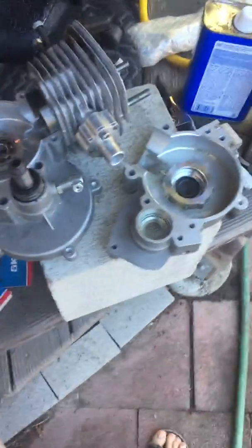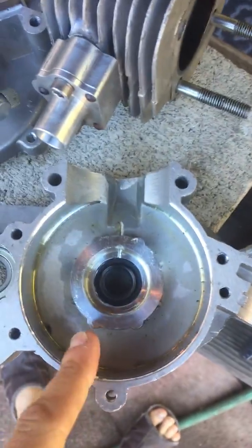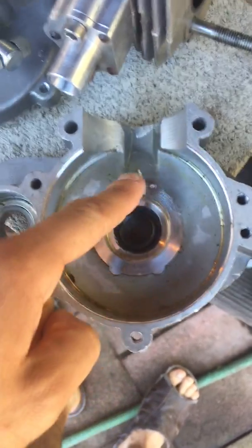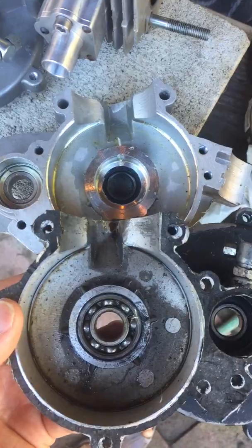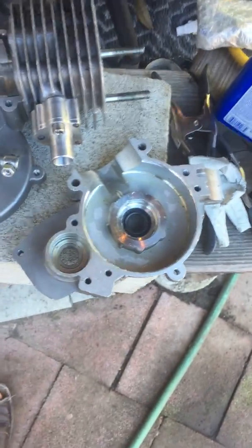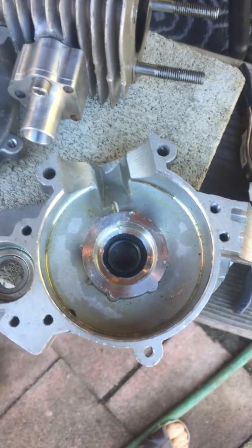I'm using these case halves because the crank bearing journal material around here is thicker than my old motor. Here's my old motor and here's the new motor — you can see that one is thicker than the other, which will increase your primary compression, and that's good for low to mid power.